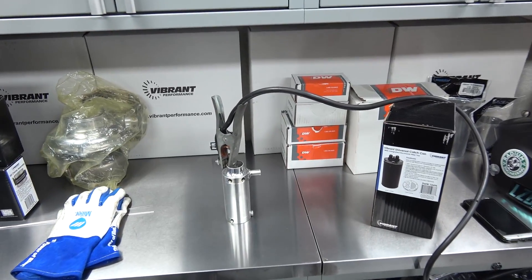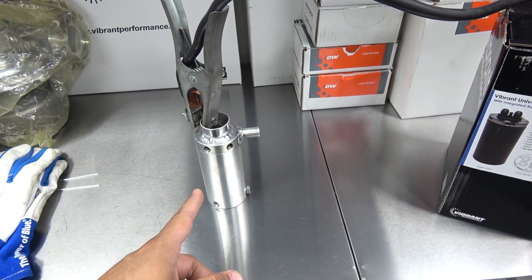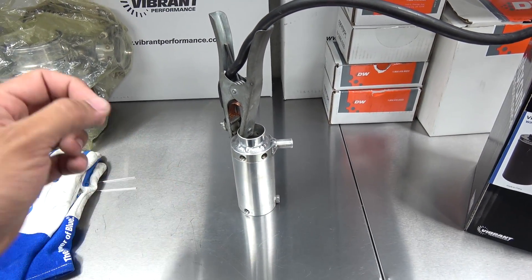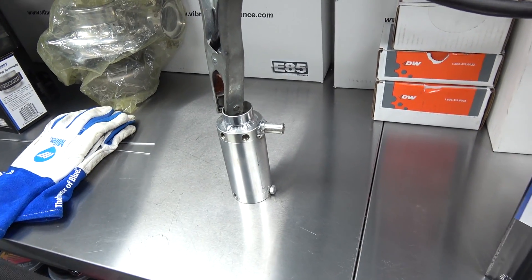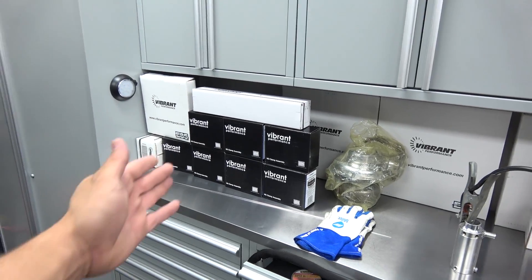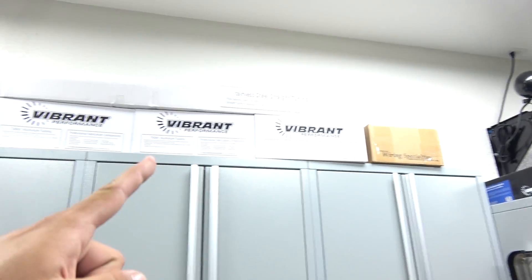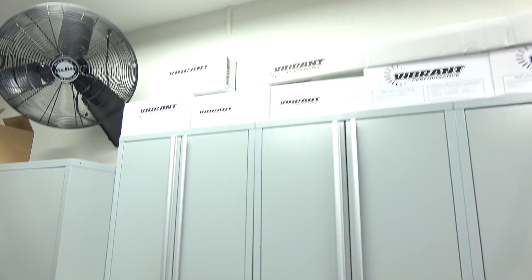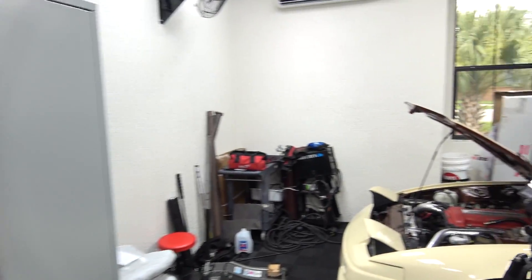One of the first things that I'm doing on the car is fixing up the oil catch can again. I'm eliminating more ports because we're sweating a little bit of oil. To keep things cleaner in the engine bay — just look at all the vibrant stuff, it's vibrant everywhere. I love using vibrant stuff. Everything on the S15 is gonna be vibrant, everything on the 240 is also vibrant. Vibrant everything.